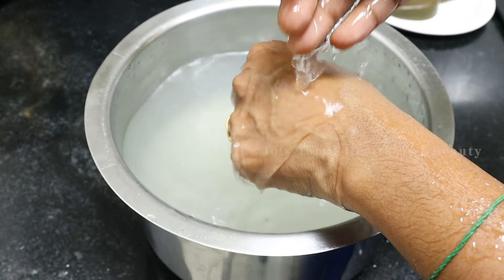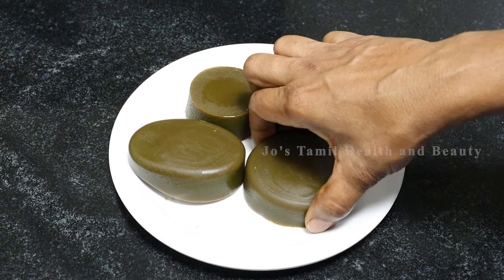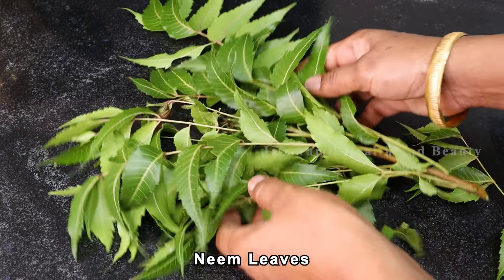Let's try to remove the dead cells and remove the skin. I have a fresh soap in the oven. The soap fits in a small bowl.